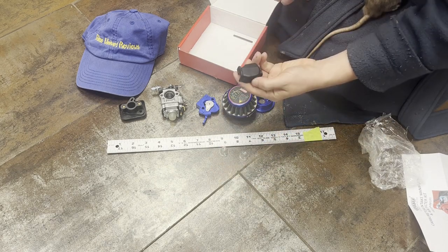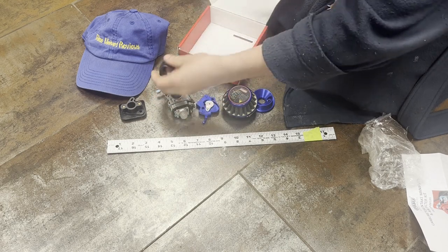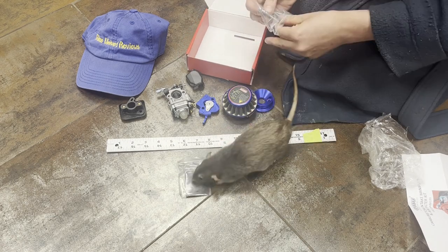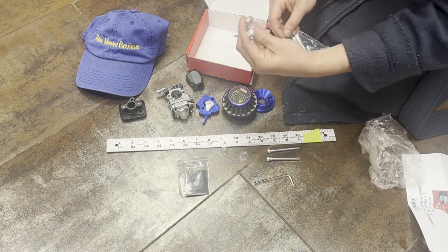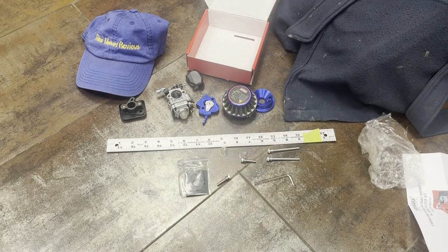We got a cover that's going to go on the top — I don't have one currently but it's good if you're going to be doing off-roading or something like that. We also have some gaskets, the long screws, and they give you an allen key which is a good thing, plus two small screws for the other component.